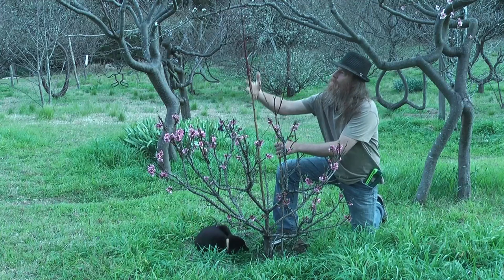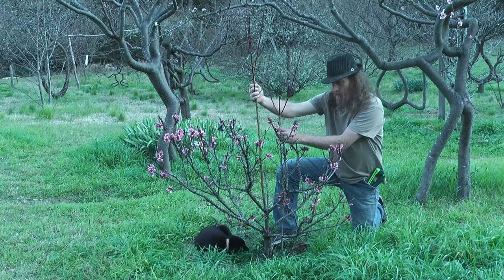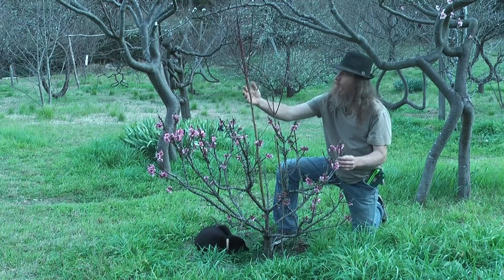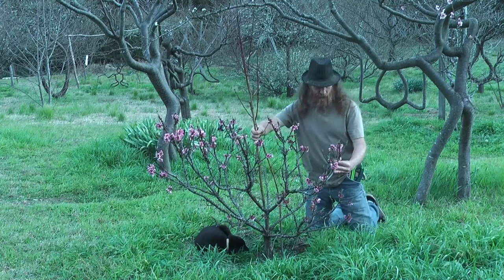These tall shoots here are the rootstock — some sort of wild peach. The nectarine is good to graft onto the peach because they're very closely related. Nectarine is a half plum and half peach.